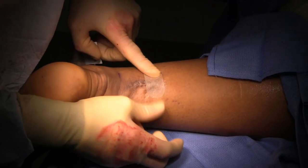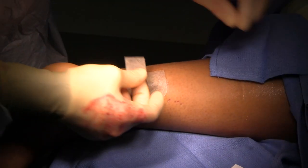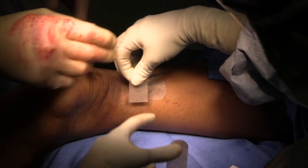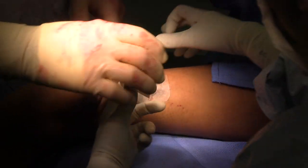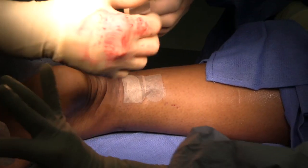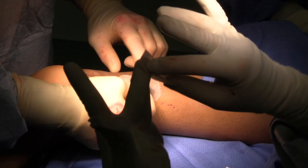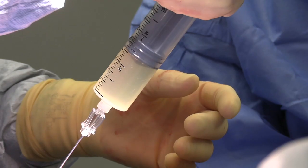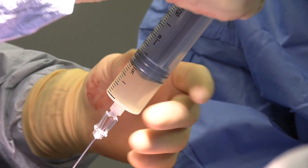The steri-strips will adhere to the skin and stay there — we leave these on for about 10 to 14 days. The patients can just get in the shower, take a regular shower, and get them wet. This material expands with swelling and contracts as the swelling goes down. We're going to inject into the tendon sheath with this mixture of PRP and Hannacel.